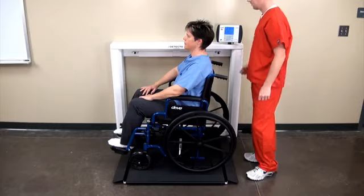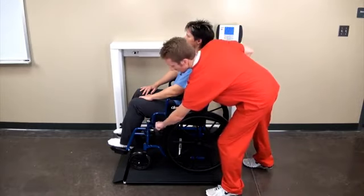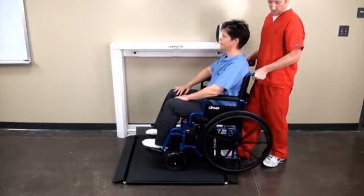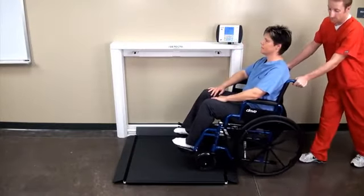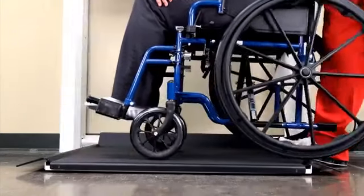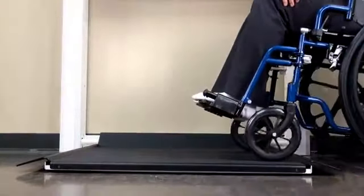When the patient has been weighed, they may be rolled off the scale. The 1.5-inch, 38-millimeter high platform is very low to the ground for patient access, making the process easy and requiring minimal effort to roll the patient on and off the weighing platform.